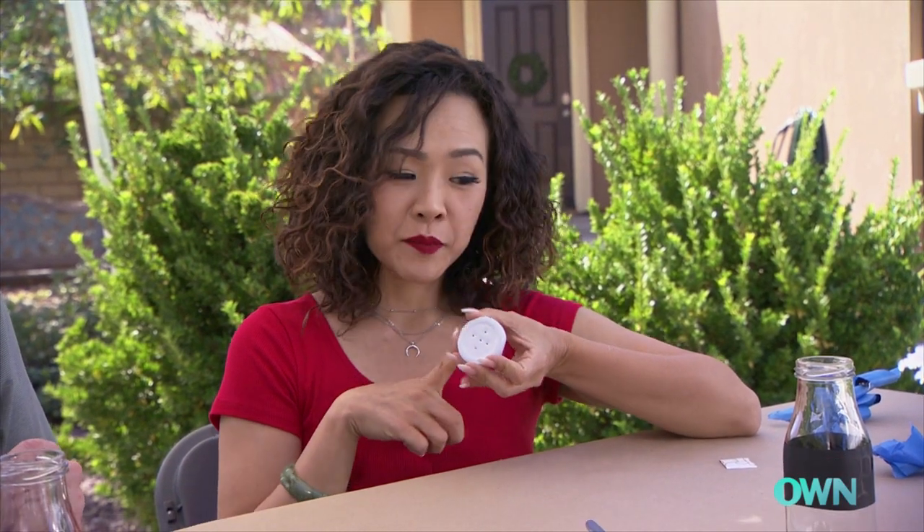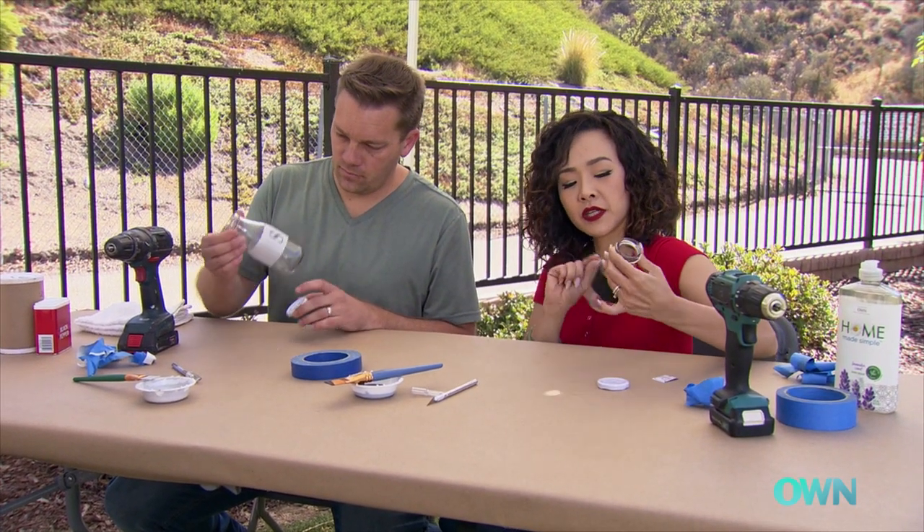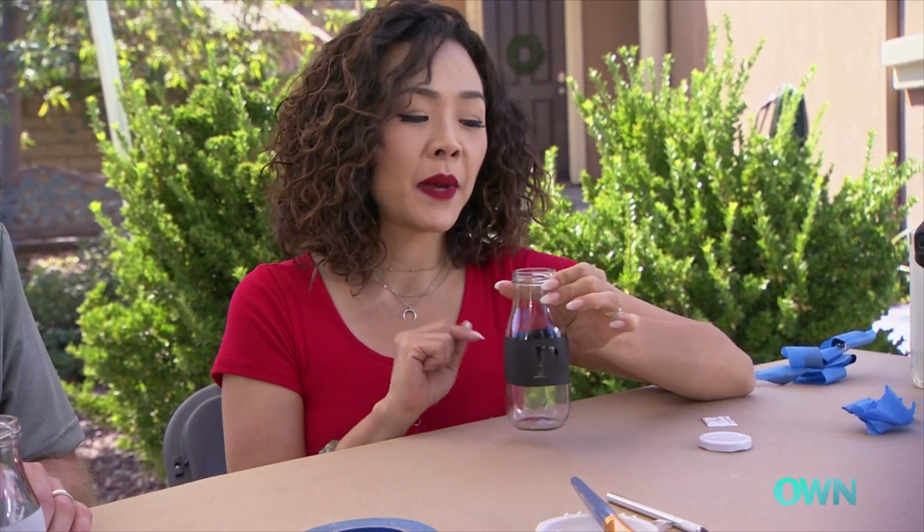We have our holes drilled in the caps and the paint is dry. Now the finishing touch — filling these with salt and pepper.